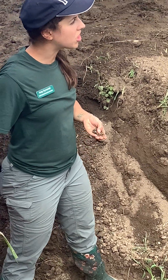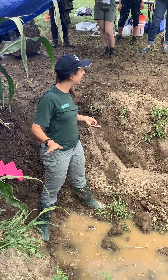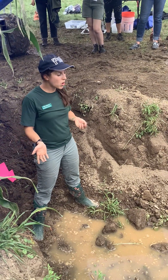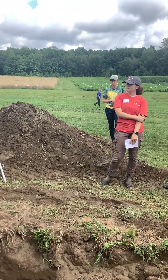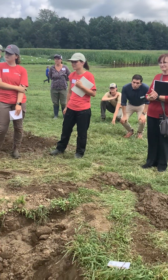We're looking at the soil right under corn, and this has been a continuous corn plot for over 10 years. No manure — it's just getting synthetic fertilizer. That's about what I would expect to see, and it looks quite severe.